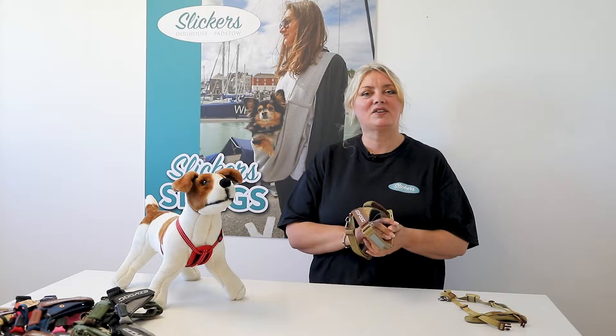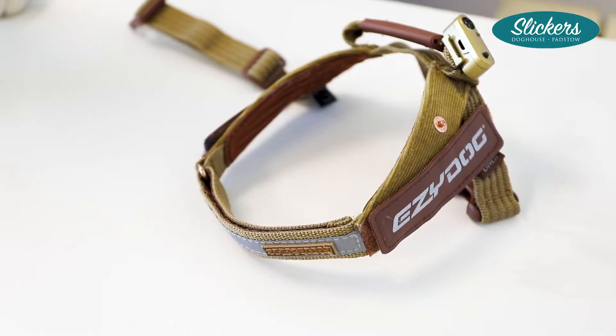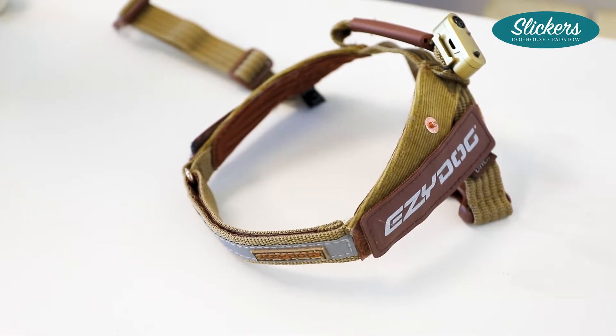Hi, I'm Lisa from Slickers Dog House in Padstow, and I just want to show you a little bit about the harnesses that we stock in store and online.